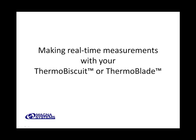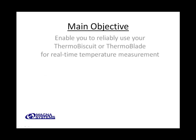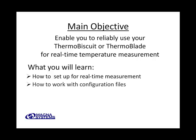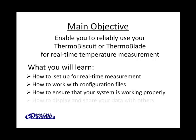Welcome to the tutorial on making real-time measurements with your Thermobiscuit or Thermoblade. The main objective of this tutorial is to enable you to reliably use your Thermospider, Thermobiscuit, or Thermoblade for real-time temperature measurement. When you've finished with this tutorial, you will know how to set up for real-time measurement, how to work with configuration files, how to ensure that your system is working properly, and how to display and share your data with others.